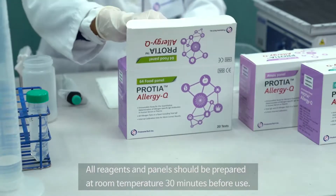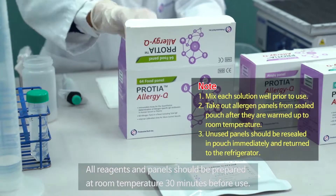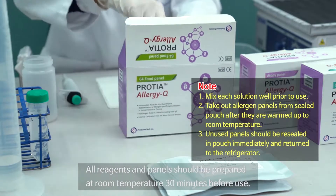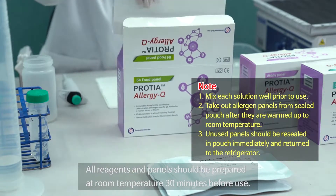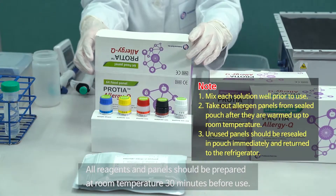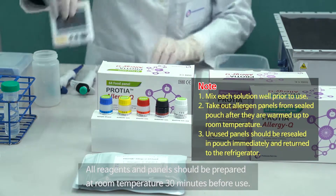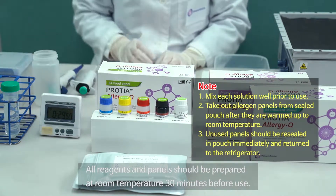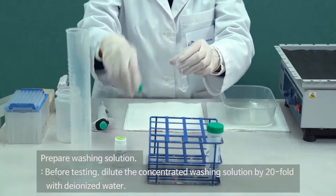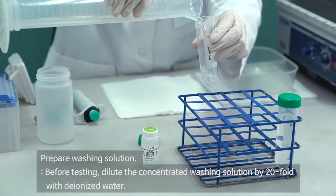All reagents and panels should be prepared at room temperature 30 minutes before use. Prepare washing solution. Before testing, dilute the concentrated washing solution 20-fold with deionized water.